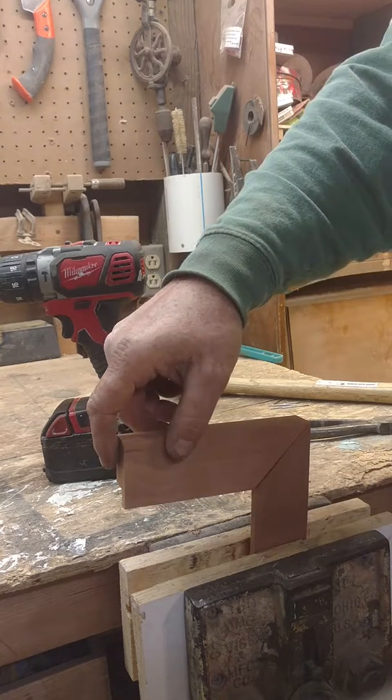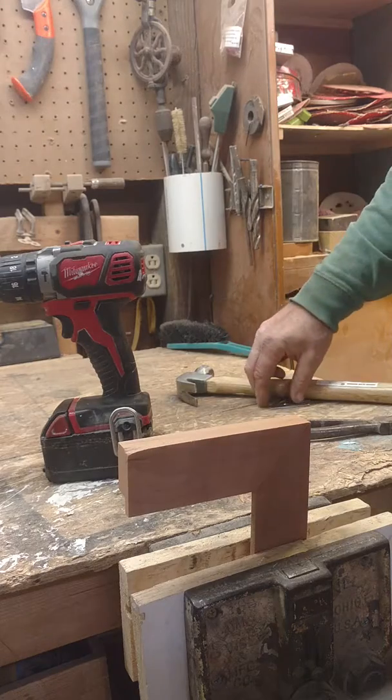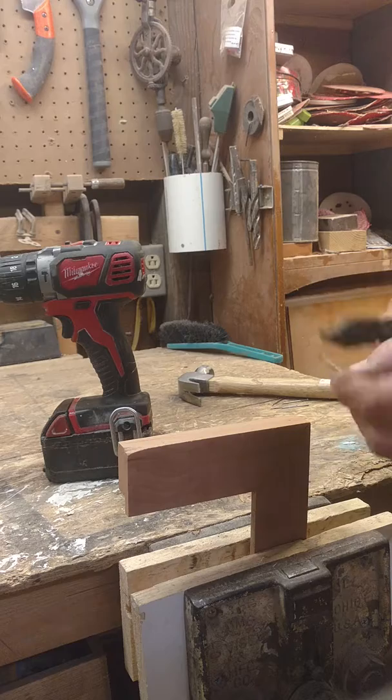Video on how to fix a miter joint that has come loose on a frame. You'll need some nails — short finish nails — and a drill bit.